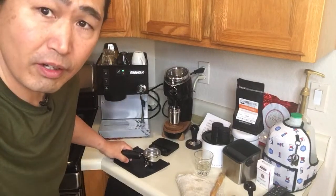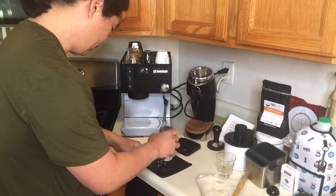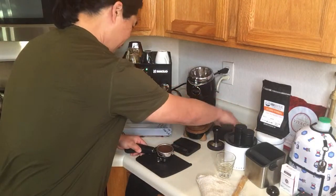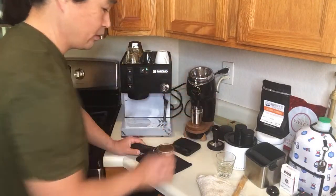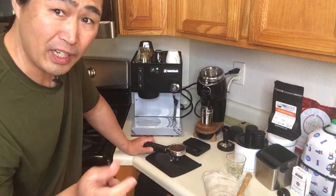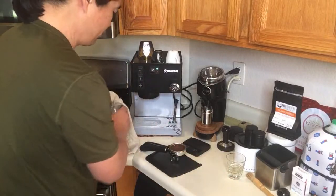Unfortunately, the Rancilio Silvia does not come with a PID, so that's something I have to deal with — it's called temperature surfing. I've got 18 grams in the filter basket, I'm going to distribute and give it a good tamp. For this shot we're going to do 18 grams in and 36 grams out, so it's a one to two ratio. I like to be around 25 to 30 seconds. Fingers crossed. Let me warm up my shot glass.